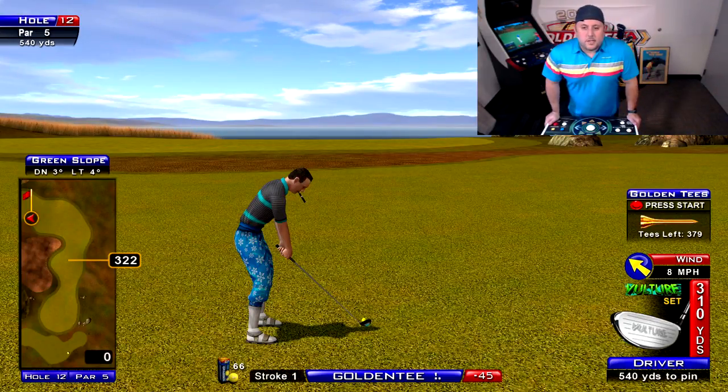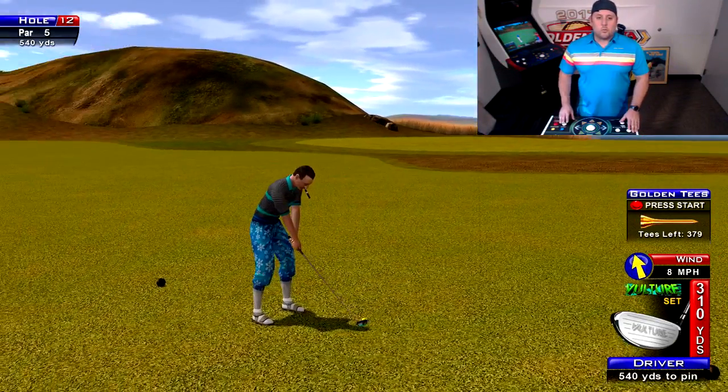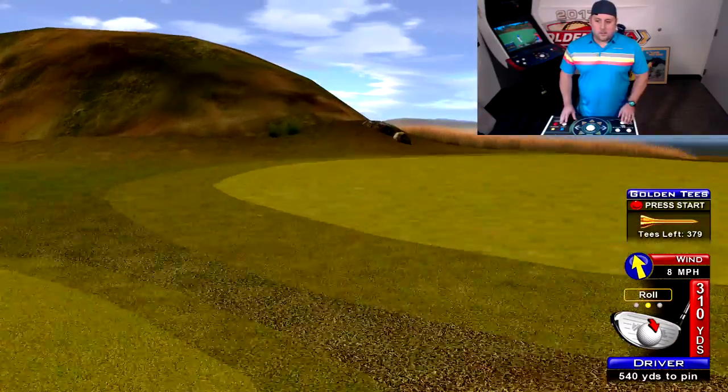Welcome back to another Throwback Thursday tip. We're in the Golden Tee Lounge. You are looking at Bonnie Moore Hole 12 — that is this week's Throwback Thursday course.